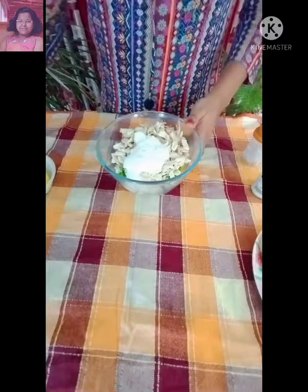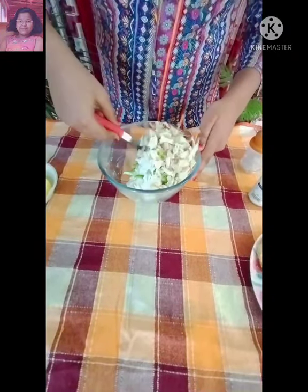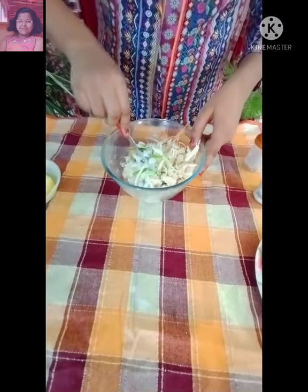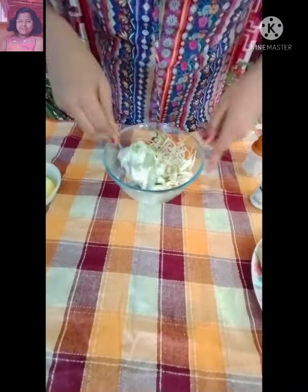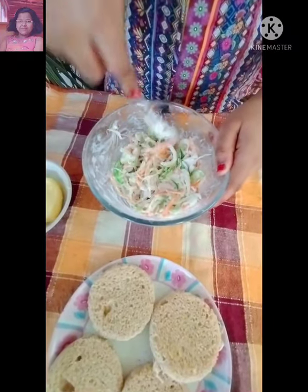Now I am going to add some salt and some pepper. Let's mix it really nicely. Now my stuffing is almost ready.